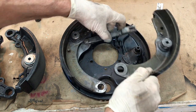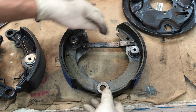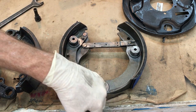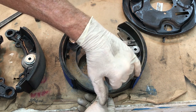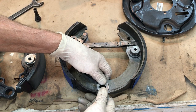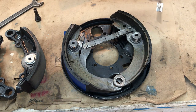A handy hint: to check if your shoes will fit inside your drum, line up the shoes and put them inside the drum to see if the holes will line up. Sometimes people reline the shoes and the lining comes out too thick. One of the worst things is to have everything assembled and then find out the drum won't go on because the lining is too thick.